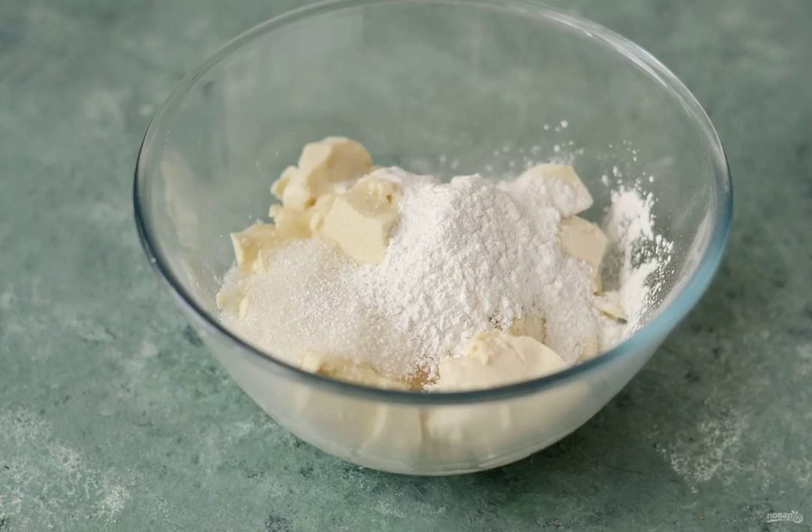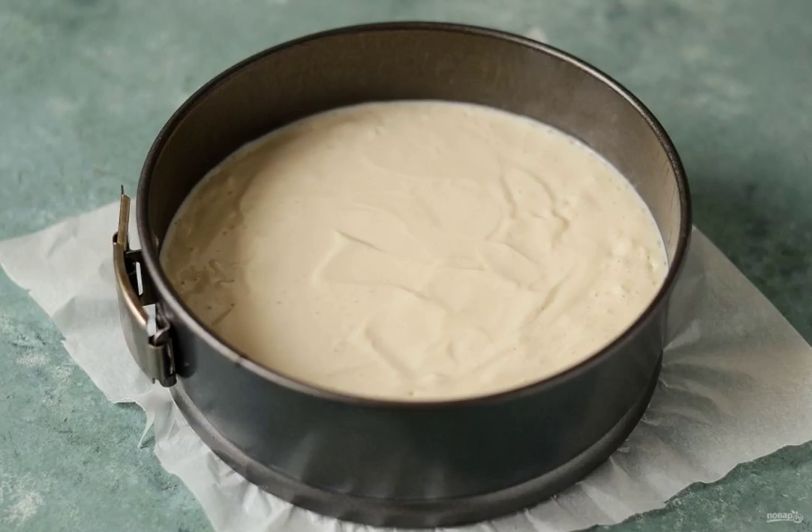For the curd part, grind the tofu, starch, rice flour, vanilla extract, and sugar with a blender. Add the lactic acid and mix. Pour the resulting mass into a baking dish and bake for about an hour at a temperature of 180 degrees.